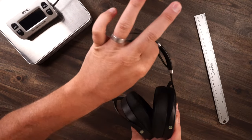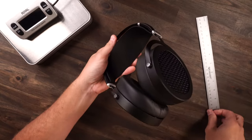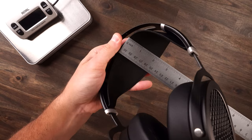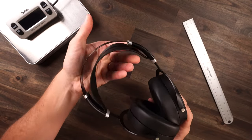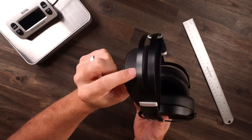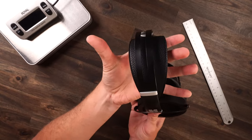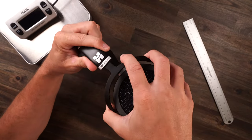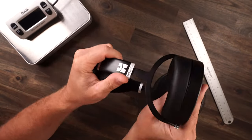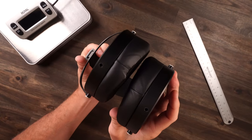As far as adjustment, you have your headband up top which is very nice and wide — right at about two inches. It's so thick and big that it wraps around your head rather than pressing down like a small tiny headband. It definitely engulfs the top of your head and sits very comfortably. The adjustment uses clicky brackets on the side and holds position really nicely. These forks are metal, and the ear cups go in and out because that's where your 3.5mm connects at the bottom.